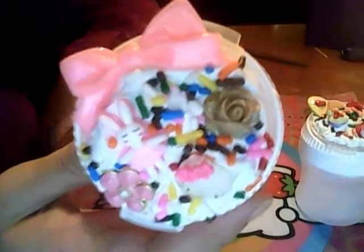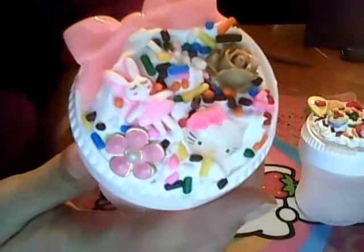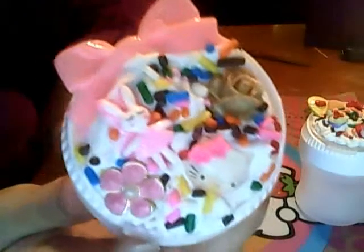Last but not least, I have this other gum container that has a kawaii lolita light pink bow. There's a taupe flower, a ballerina bunny, another little flower with a pearl, and a Hello Kitty head on this one also.